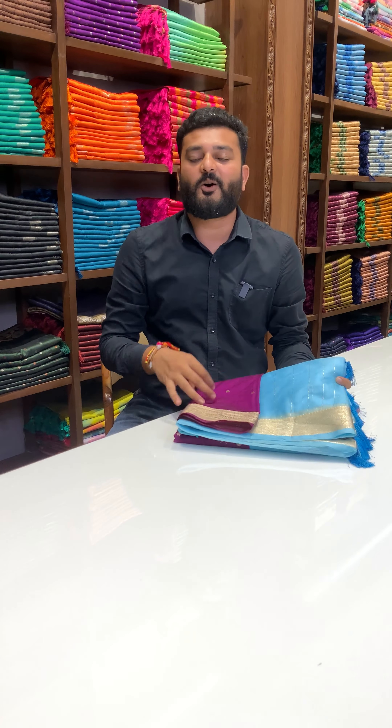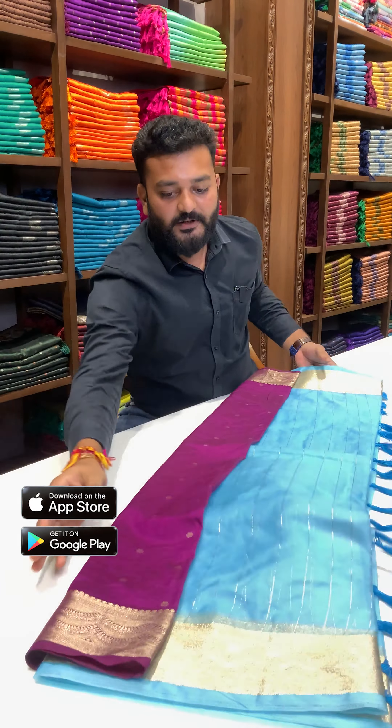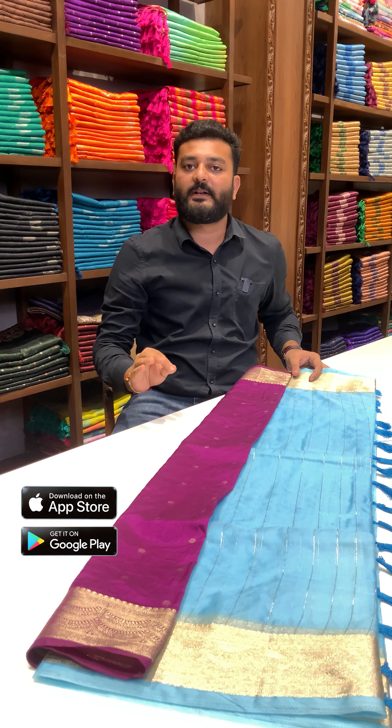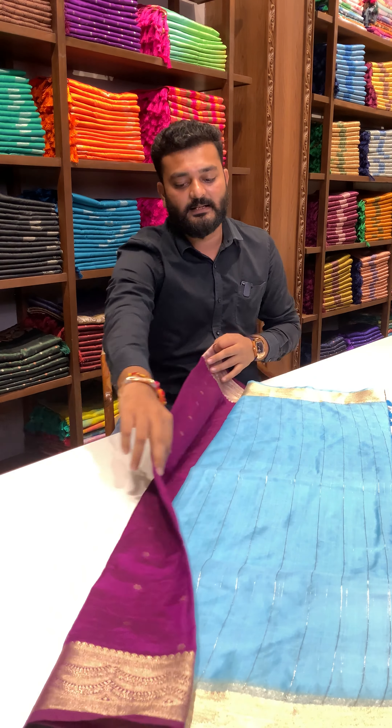Today's video features a premium quality organza silk saree with a hand dyeing color design and a unique raw silk material blouse piece. Here you can see the blue color with a wine color raw silk blouse piece in this product.